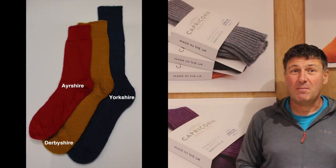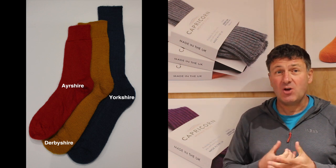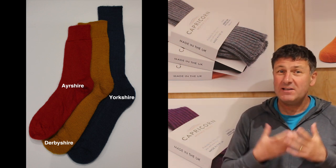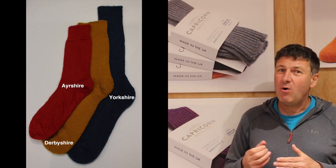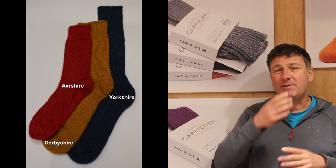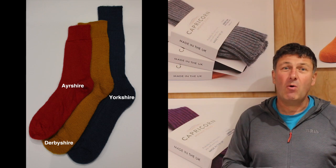Those are the three socks that we encourage you to look at during the winter months: the Ayrshire, which is that thinner sock that we first looked at; the Derbyshire, which has that terry toweling loop that runs from top to toe and is the warmest sock that we produce; and then the Yorkshire, which you can wear with your shoes because it's just got the padding on the bottom, it's ribbed to stay up, and as that slightly longer sock it can keep your legs warm during the cooler months. I very much hope this has helped, and if we can help in any way please don't hesitate to get in touch with us here at Capricorn Mohair Socks.